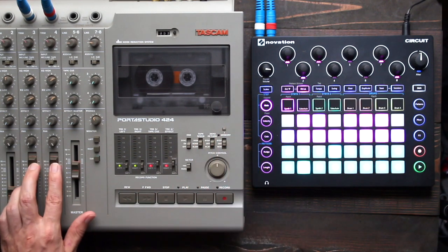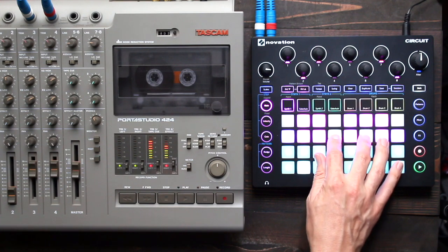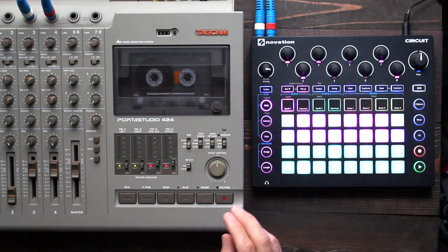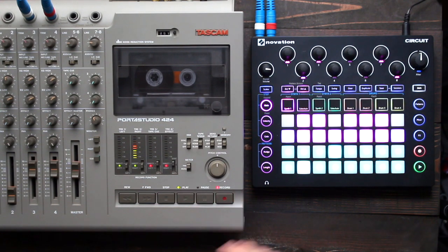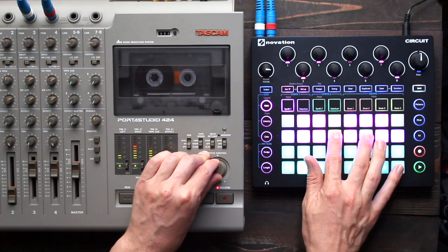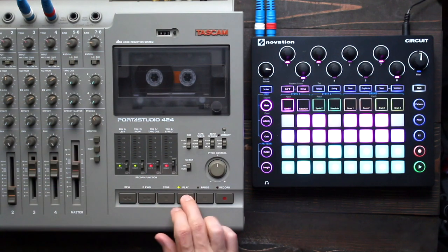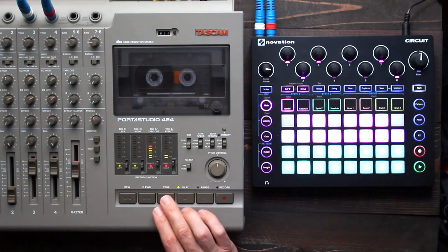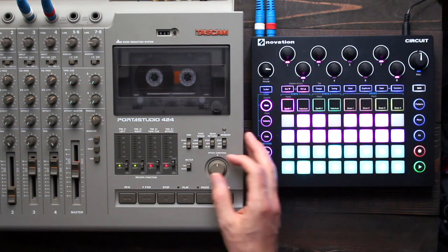Next up, I'm going to go back to normal speed and normal pitch. You don't just have to leave the machine running at one pace as you record — this is getting into the more extreme stuff, but it can be super fun. For example, I'm going to record and move the pitch control manually. So it records my motion as I'm going. That was maybe a little extreme, but sometimes you're going for that.